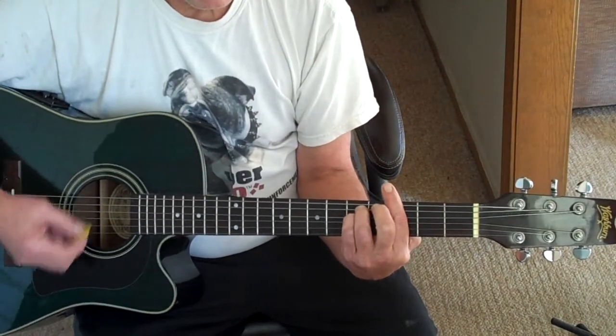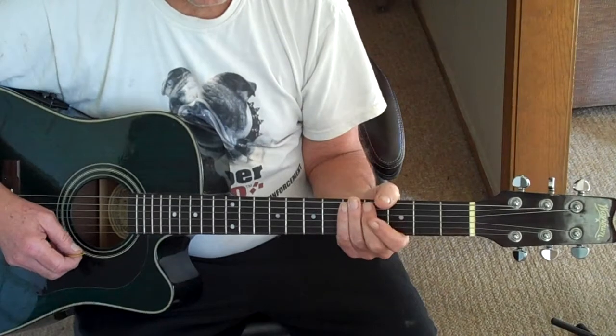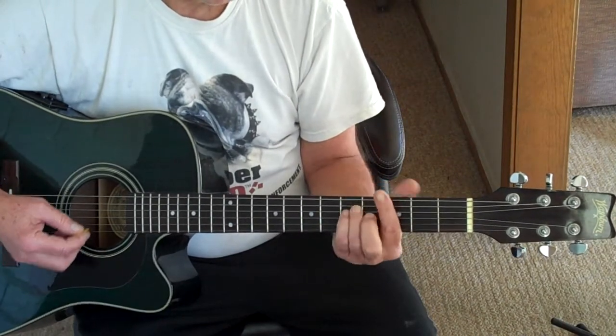Back to G minor. She had oh oh oh kisses, Sweeter Than Wine.